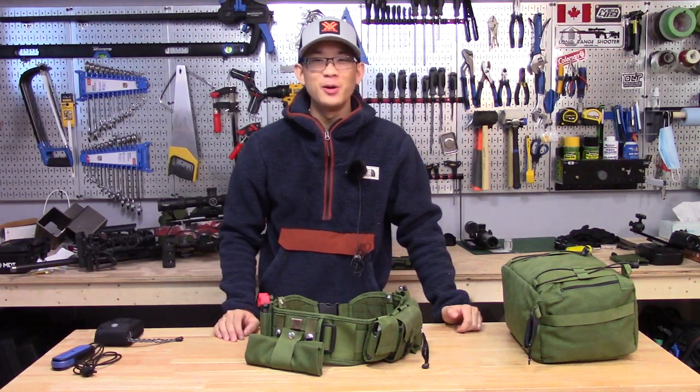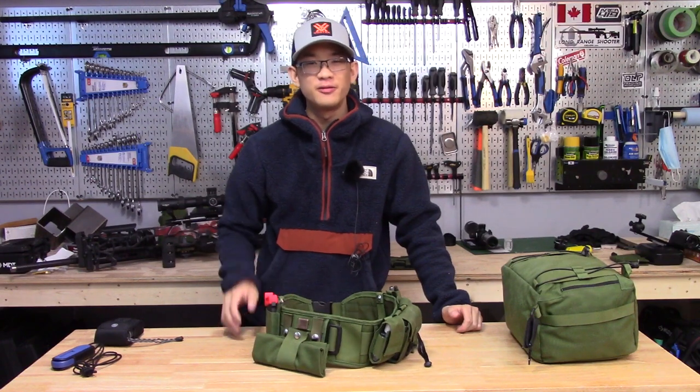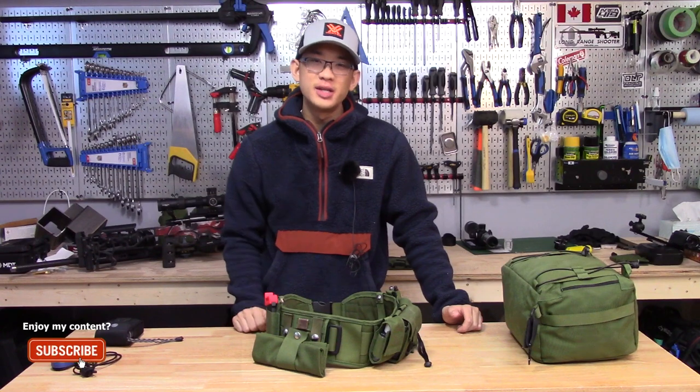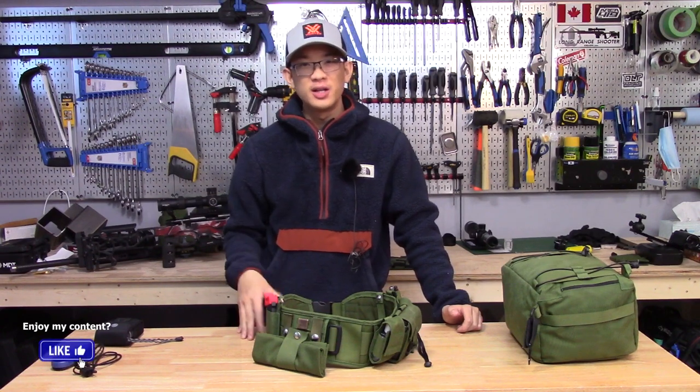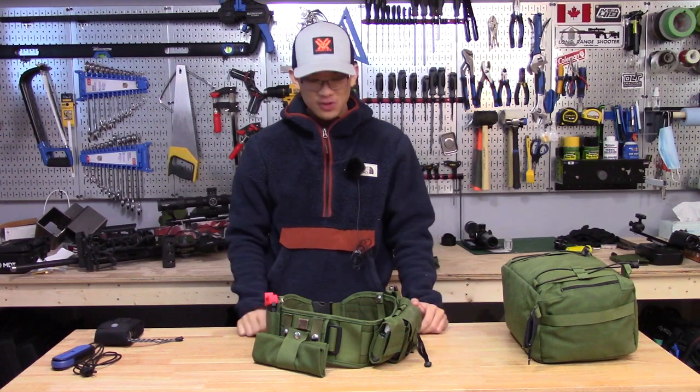Hey everyone, how's it going? It's Matt here. I hope you're doing well. Today I'm making this video to discuss my belt setup that I've been using for precision rifle matches. I've probably used this for the past five or six months and I've gotten questions both in person as well as online, so I figured I'd make this video to show it to anyone who's interested.